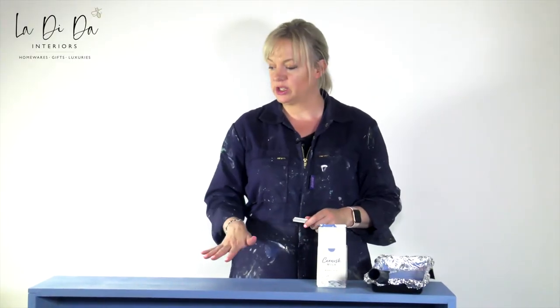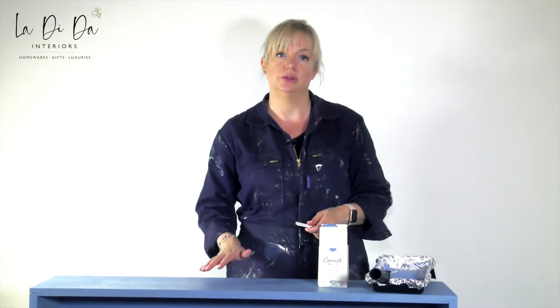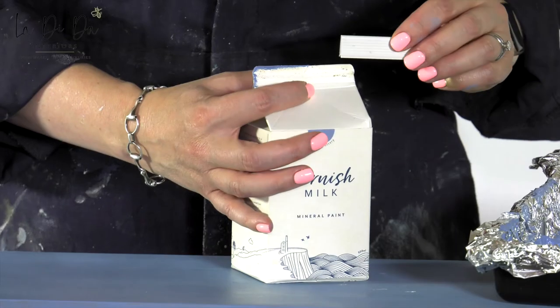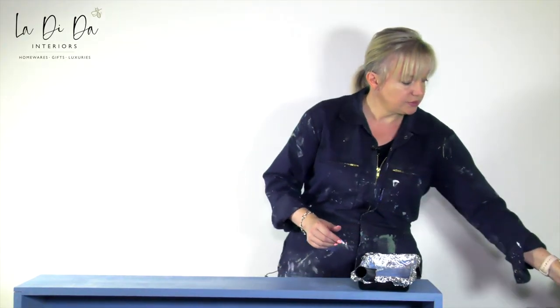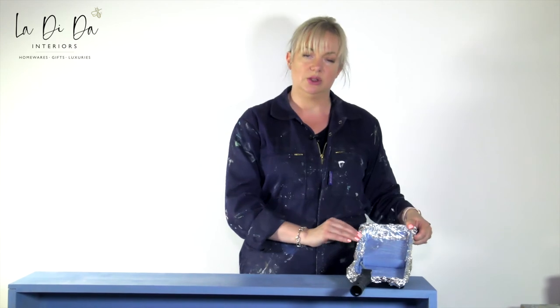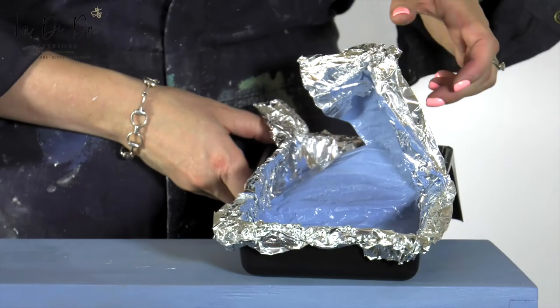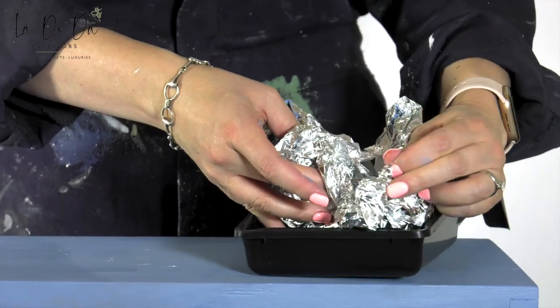Once you've finished your first coat, leave it to dry. Being a water-based paint it will take an hour or so to dry, or it's fine to leave it overnight and come back the next day to do coat two. In between, reseal your Cornish milk paint pot using the little clip — just slide it on. You'll also notice my tray is lined with foil: a quick tip to avoid washing up. After you've finished, wash your roller or change the head, then just pop the foil in the bin and you're done.